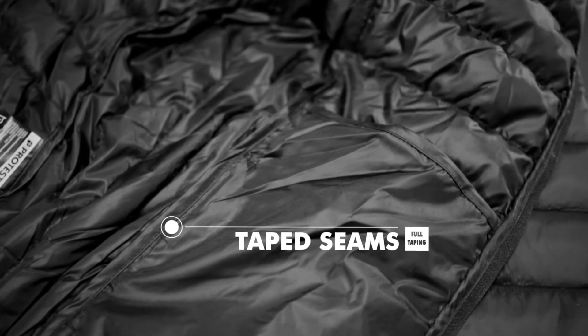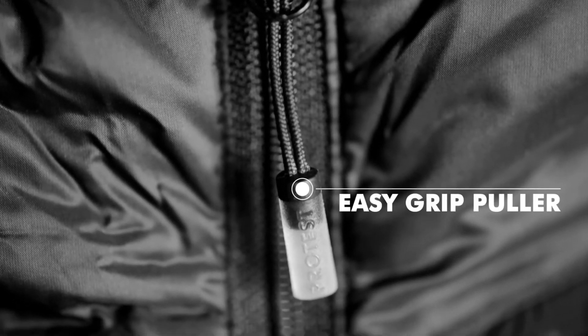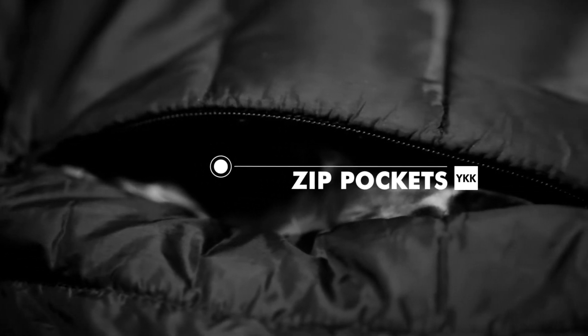Sealed and fully taped seams, rib cuffs and hem, guarantee your body heat to stay inside your jacket. Hood, easy grip holder, and bring all the stuff you need in the practical zip pockets.